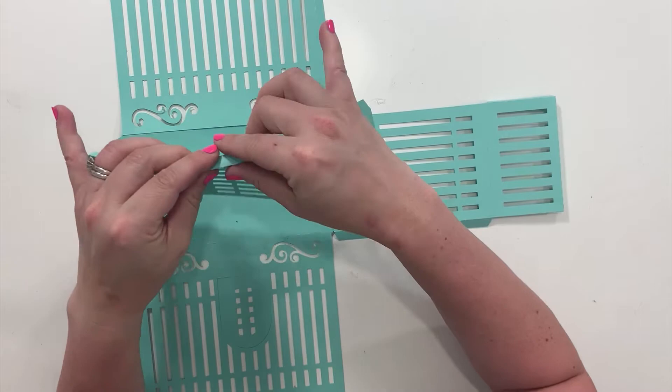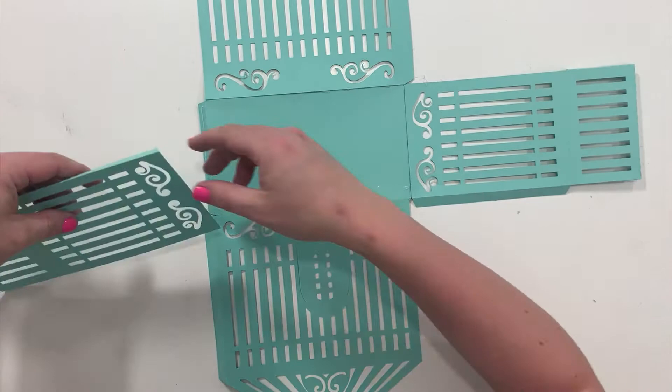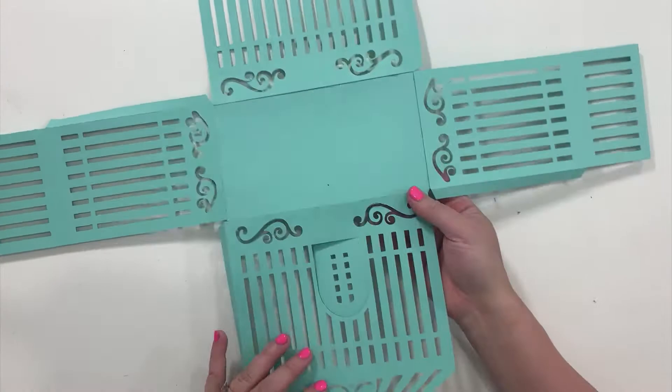And then same with this final piece. Your base is together.